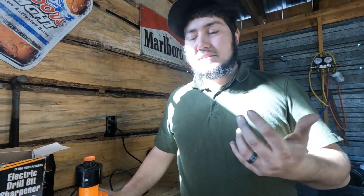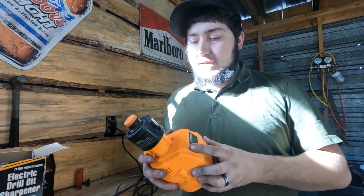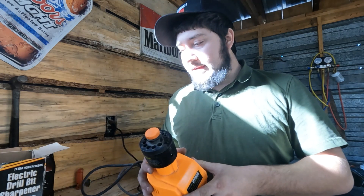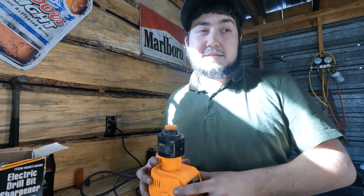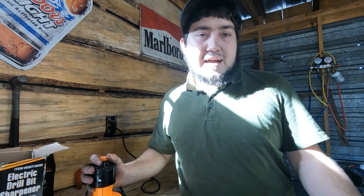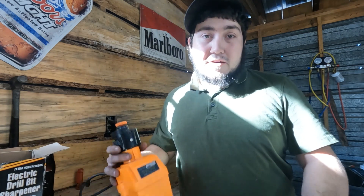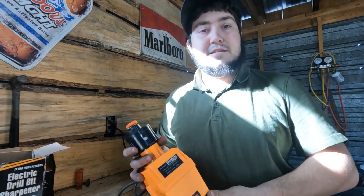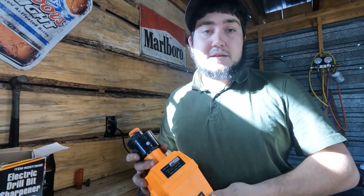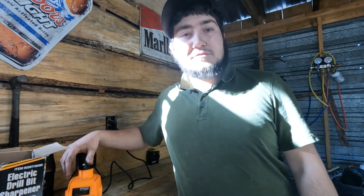I give this thing a win. I got it at the pawn shop for like 20 bucks. If you can get one at Harbor Freight, it's worth it instead of buying new drill bits at 10 bucks a piece. If you've got it in the shop and need to sharpen one every now and then, it's great. I've never been able to sharpen on a bench grinder right, but this thing works. Like and subscribe — we'll have more pawn shop specials coming up.